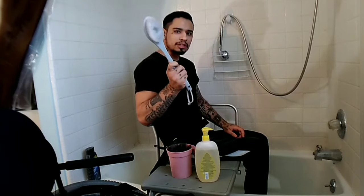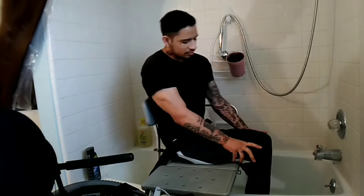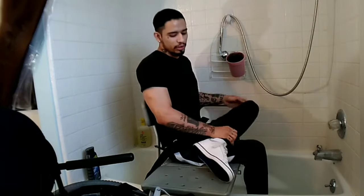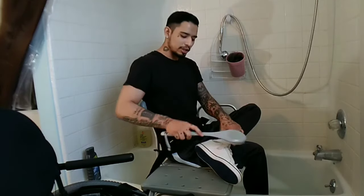For your feet, I like to use a foot scrub — it helps. I know it's pretty hard to lift up your feet in the beginning, especially when I was learning. What I like to do is just lift up my leg, cross it over, then get the foot scrub and start cleaning. I put the shampoo on, clean my feet, and then put them back in the tub and let them soak.